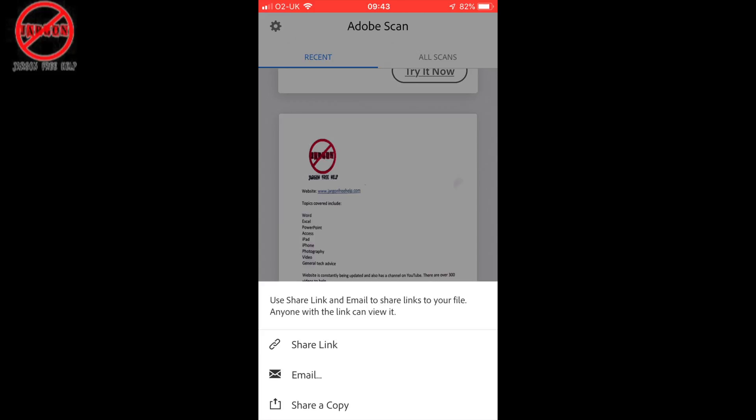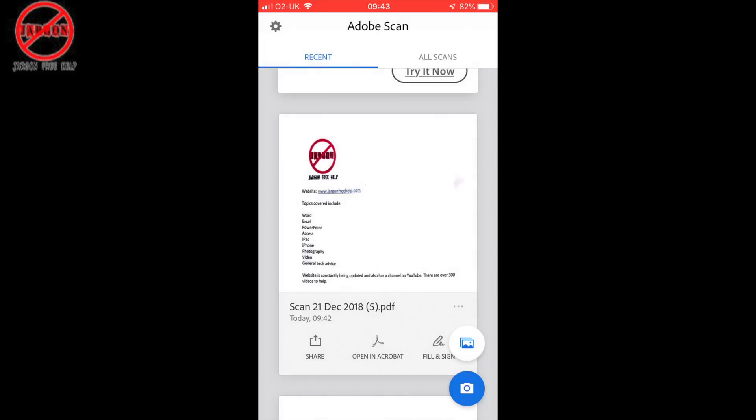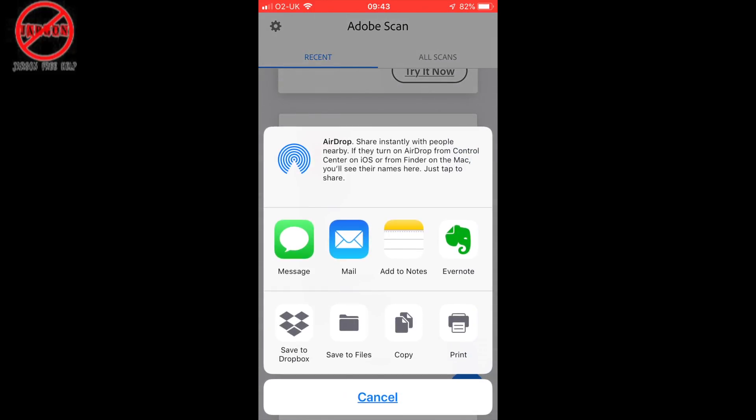I can also share a copy. I've got Adobe Creative Cloud which allows me to save it anyway and it should do it automatically — save it to the cloud. But I could also save it to something else. If I'm using Dropbox I can tap on share a copy and you'll see there are many other options, including save to Dropbox, save to files which would put it in my iCloud, copy, print, and so on.